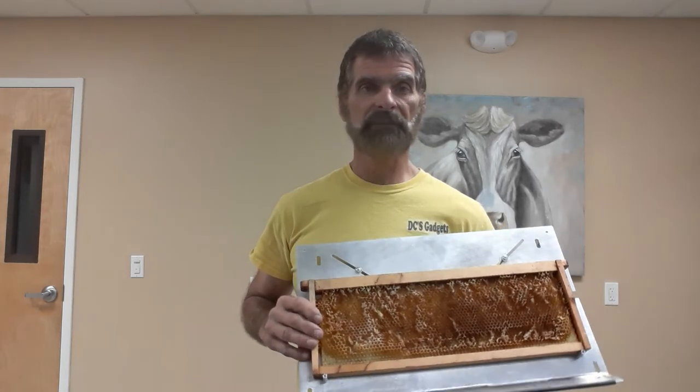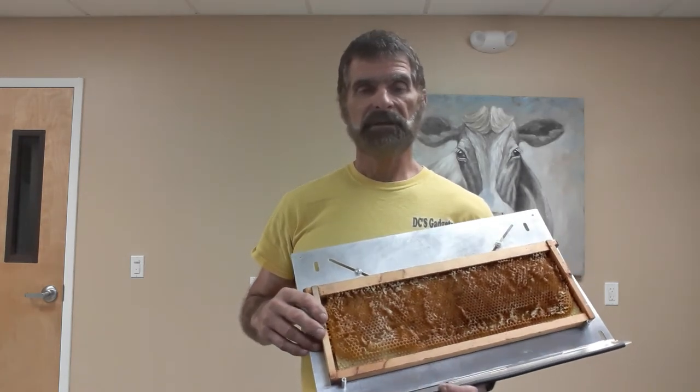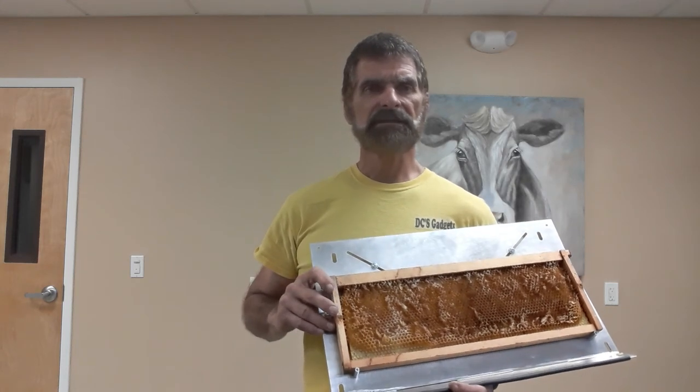So these are now available. Check out my Blogspot at dcsgadgets.blogspot.com. The selling price right now is $44 plus shipping. Shipping in the US is $12, shipping to Canada is $25. I don't yet have a price to ship to Europe but I should have it shortly. Check it out at dcsgadgets.blogspot.com, and it's good to see you guys.